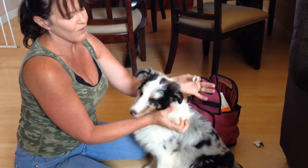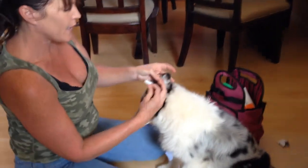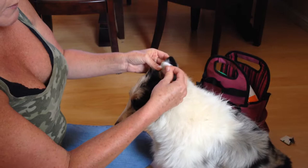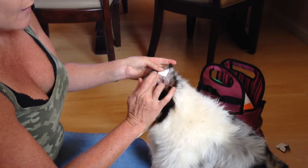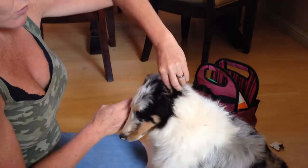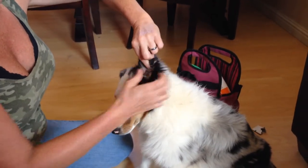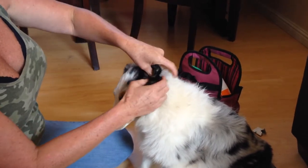Now it's starting to stick to my finger and I'm ready to put it in. You put it right at the base of the ear where you want it to bend over. She already has what's called a break started and we're going to fold it over. So I'm going to place this right here and stick it down, making sure the hairs are out of the way, and then fold over the tip and hold it with my fingers for about a minute. You can kind of just massage it and rub it. Check to make sure that there's no hair in the ear being pulled that's going to cause her to scratch.